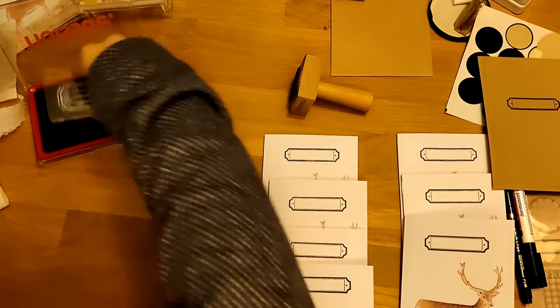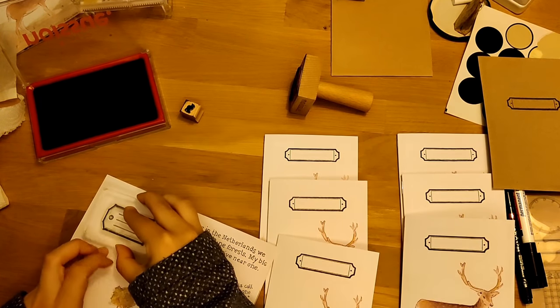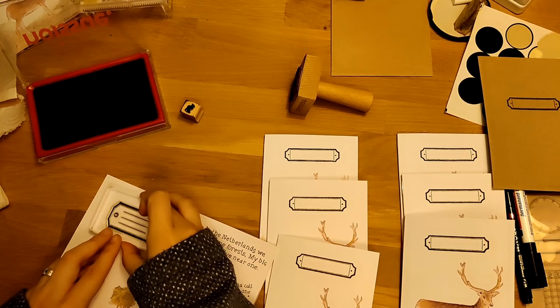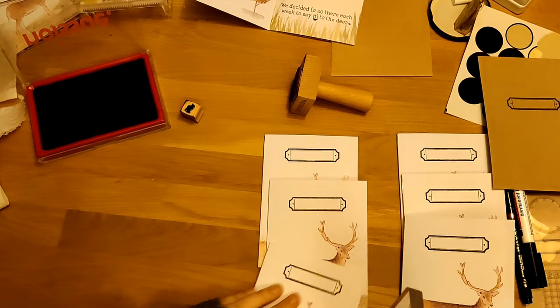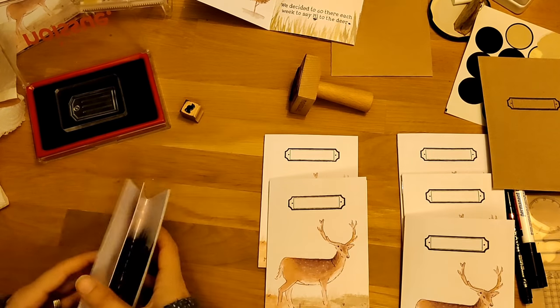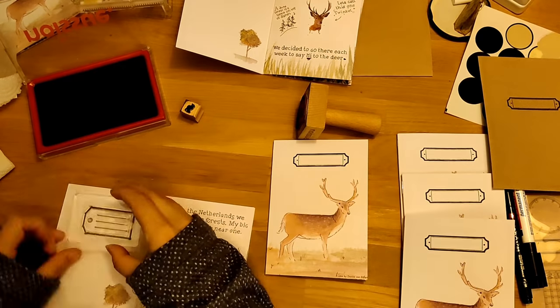For the inside I decided to use a different stamp, just so there's room to write your name, address, or whatever you want. As you can see, it's very chaotic the way I work. I like to think I'm organized, but looking back on this it's the opposite.